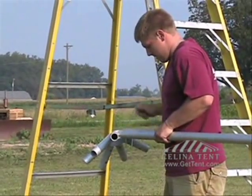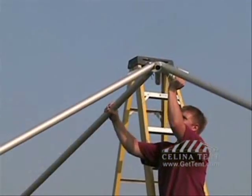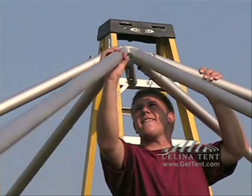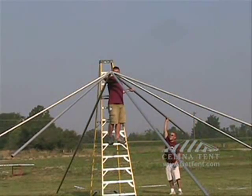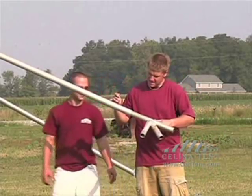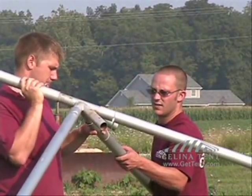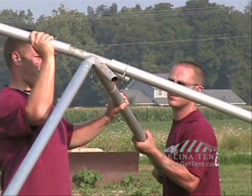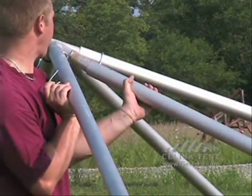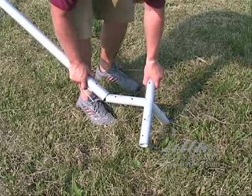Start attaching poles to the crown. Attach the 6-way hip and insert the poles. This is what each corner should look like. Attach the side corner and 6-way side tees.